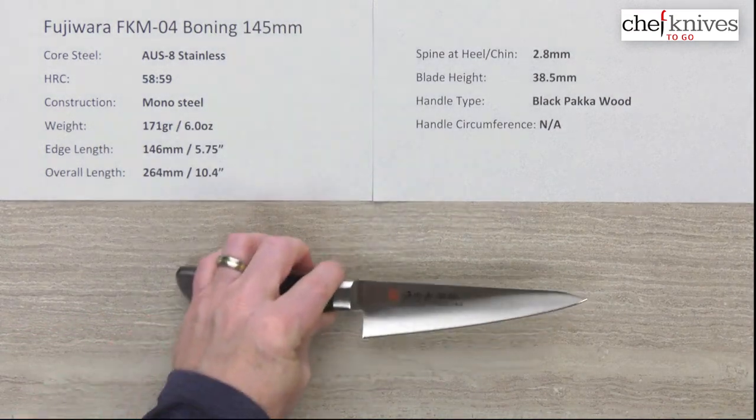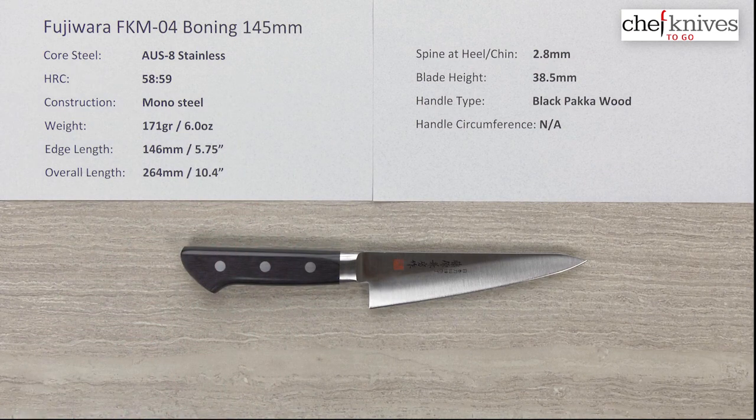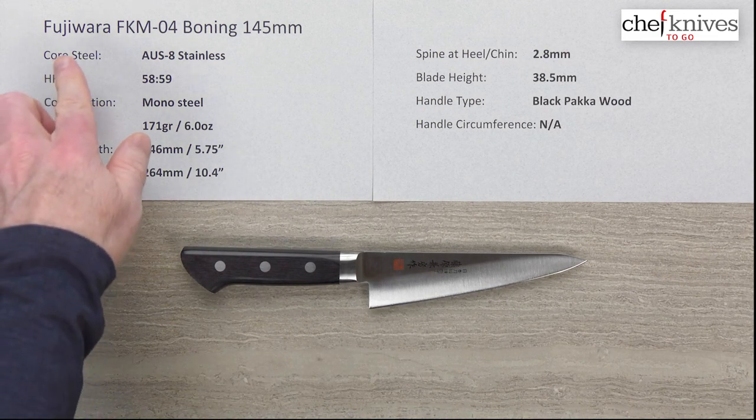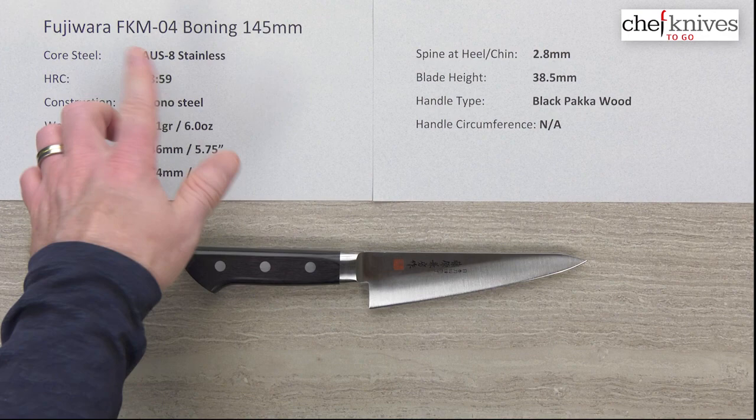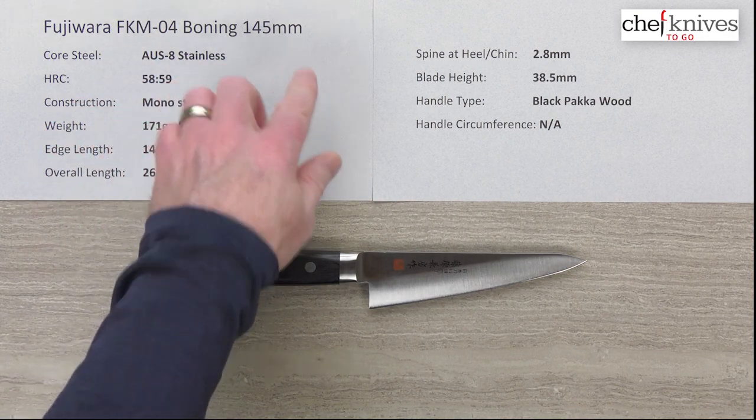So it's just a nice high-value option — a durable addition to any pro kitchen, or if you process a lot of poultry at home to save money over buying fully processed, boneless, skinless chicken breasts. Over time that can be a real benefit. So anyway, this is the Fujiwara FKM04 Stainless Boning slash Hinesuke 145mm knife.